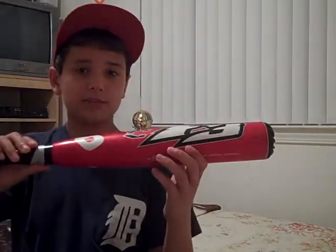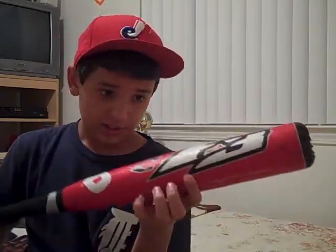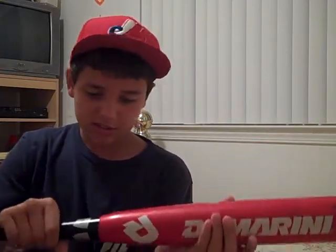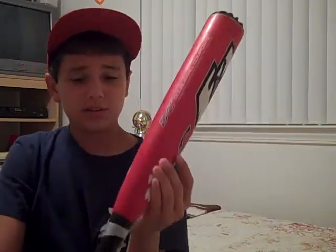I'd save the best for last — the DeMarini CF3. This is a big barrel, a drop-8, senior league. This bat's really good, one of DeMarini's finest. It has a flex of three and a half, which is the best flex out of all these bats. It's a 32-inch, 24-ounce. I'd recommend this for any hitter — power hitters, contact hitters, all hitters. This bat's awesome.